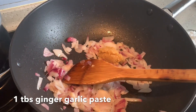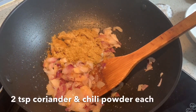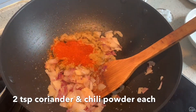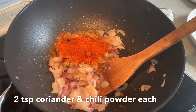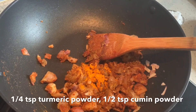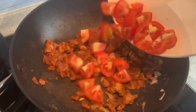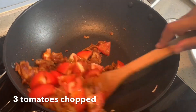I'm adding in two teaspoons of coriander powder, two teaspoons of chili powder, half teaspoon of turmeric powder, and half teaspoon of cumin powder. Now add in three chopped tomatoes. Chop them nicely and cook until they become nice and soft.